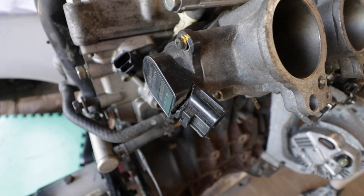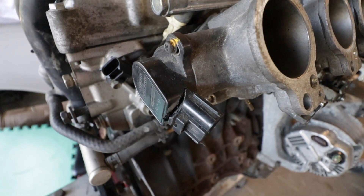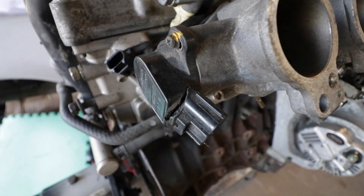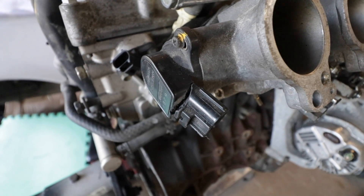The throttle position sensor on these 4AG ITBs is notorious for cracking and shipping, and as you can see ours is cracked. Time to order a new one.